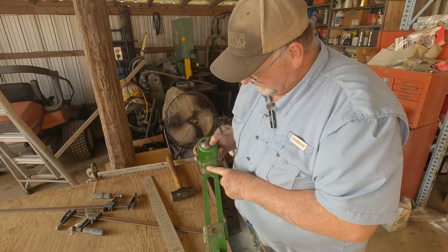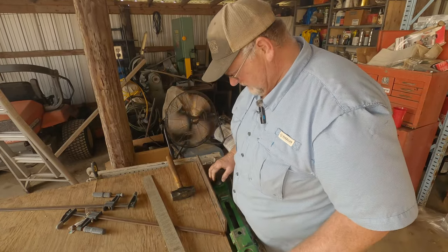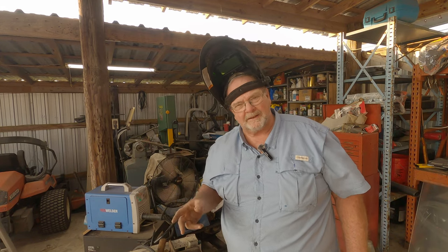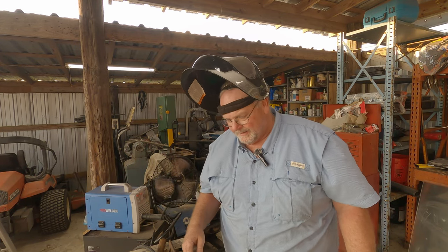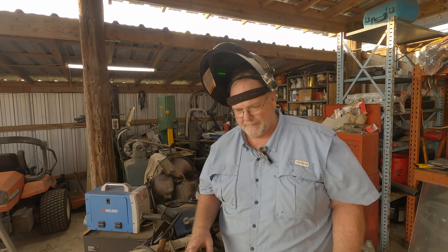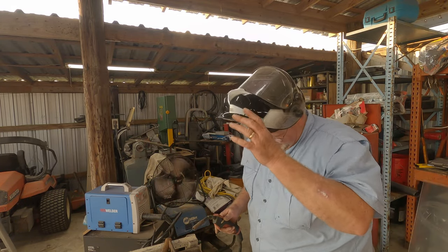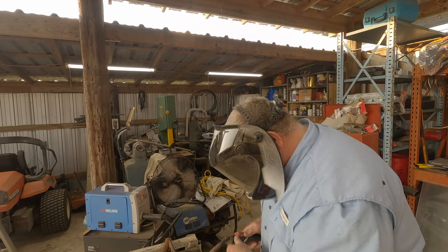Now we've got to fix this little problem right here. So we're going to weld it. I love these auto-darkening helmets, but when a battery goes dead on one, it's dead and there's nothing you can do about it — all you can do is go find another battery. If you don't have another regular manual helmet laying around, you're done for the day unless you want to go blind. But I found a battery, so let's get this welded up.